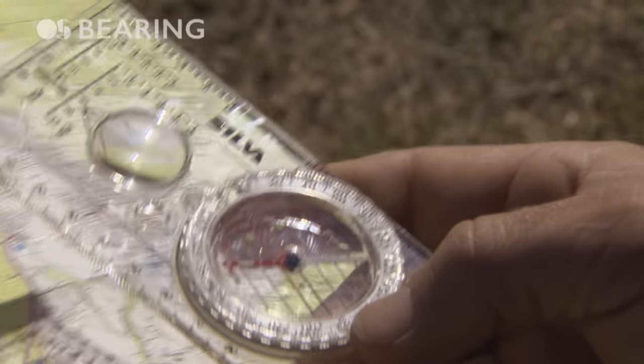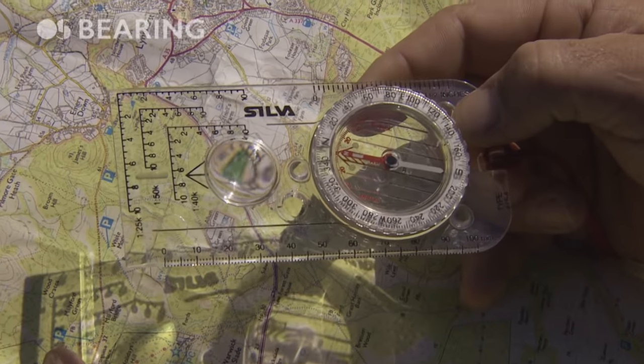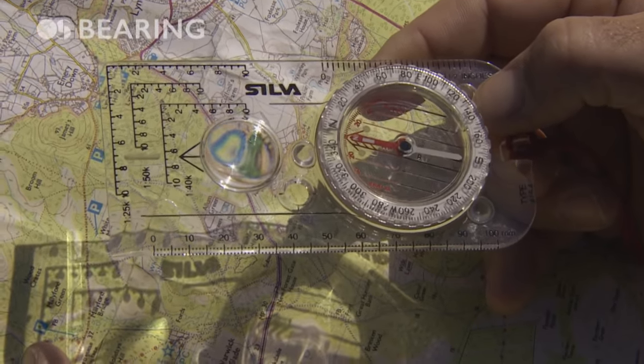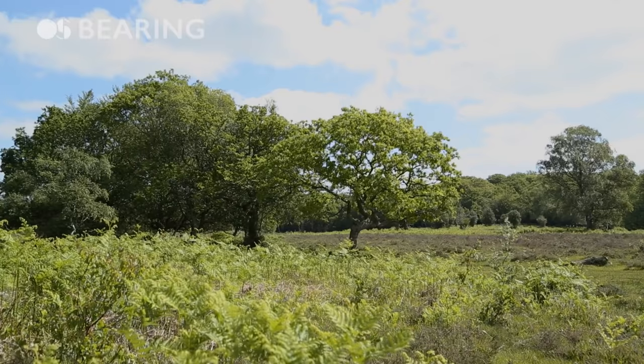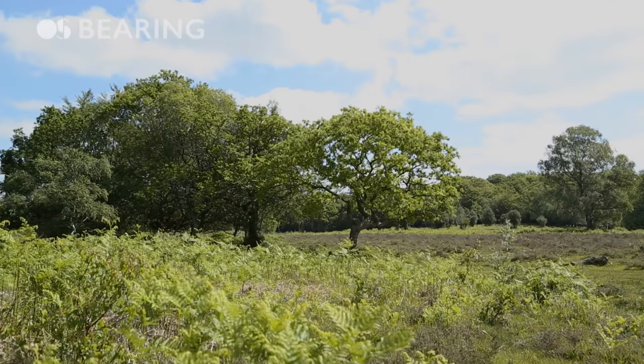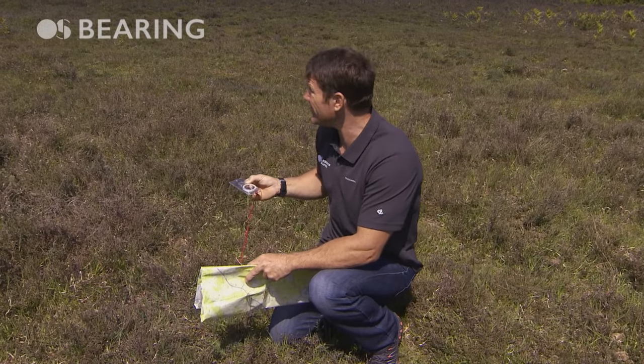Now all I need to do is line up my needle with the lines inside the bezel, look down the direction of travel arrow, pick a landmark, and walk towards it. Once I get there I repeat this whole procedure and I can continue walking on a bearing.